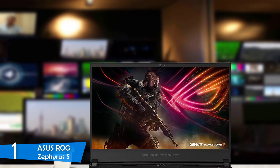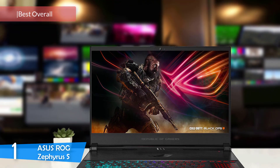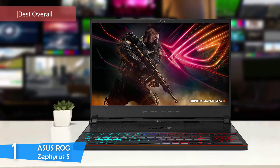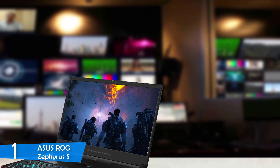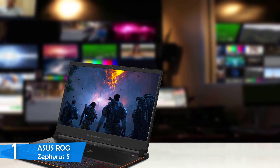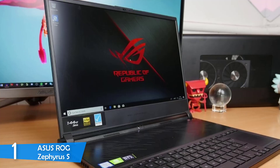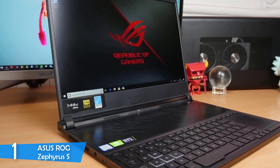And at number one, it's the ASUS ROG Zephyrus S. If you're searching for the absolute best from ASUS, the ROG Zephyrus S is your answer, as this device packs plenty of power, an amazing design that's also pretty slim, great performance, a great screen, futuristic cooling, and many more. Despite being gaming-centric, something about this laptop is pretty attractive. It measures just 0.63 inches at its thickest point, and it's also pretty light at 4.85 pounds, with thin bezels around the screen and a nice finish on its lid — making this laptop a dream.